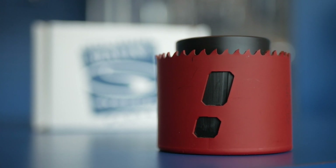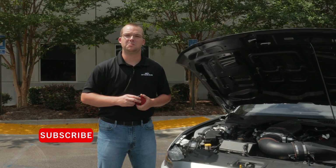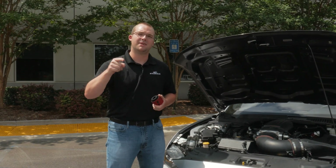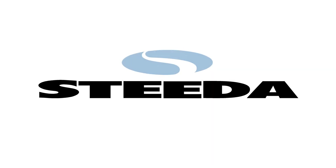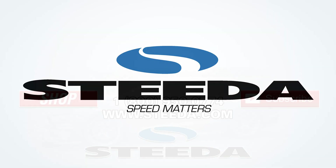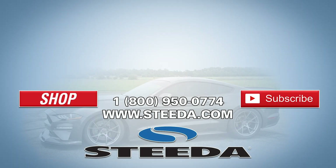If you want to see more cool Ford and Mustang content, be sure to subscribe to our YouTube channel, follow us on Instagram, and don't forget the most important thing — speed matters. We'll see you next time.